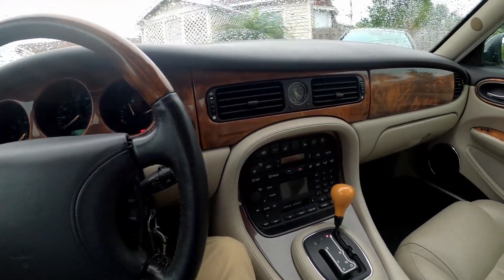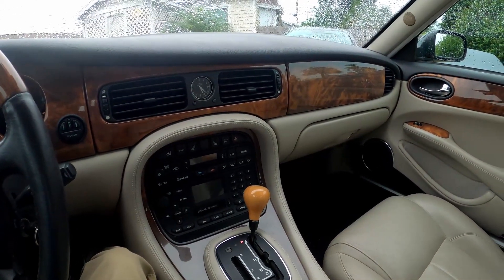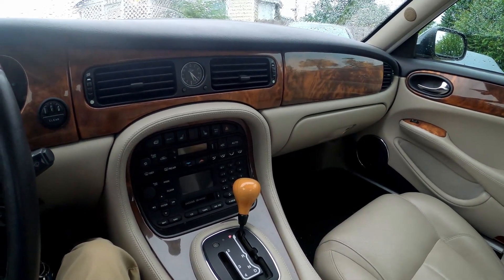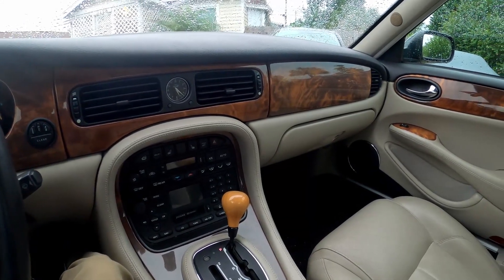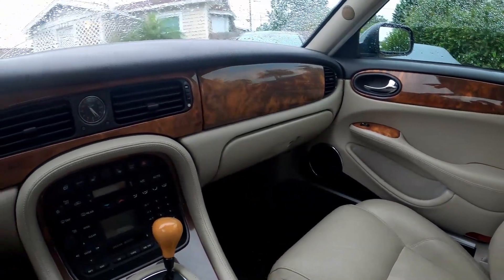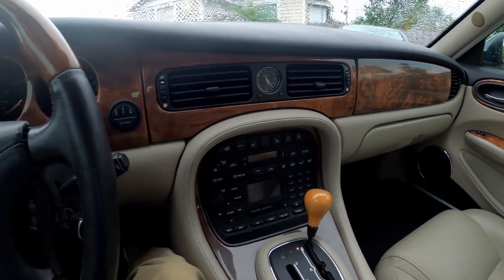This is the 2000 XJR — that's the X308 body — that I just picked up recently. Excellent car. Had a great cruise back; I drove it from Indianapolis to Florida with pretty much zero issues the whole way. But one thing I did run into on the way back: my driver's window stopped going down.